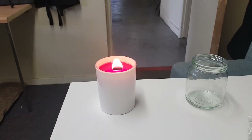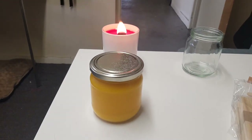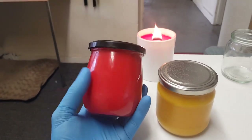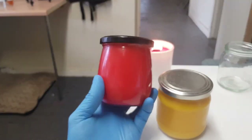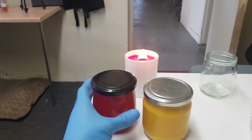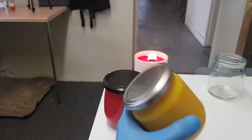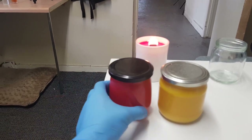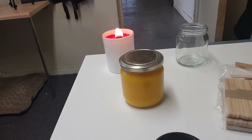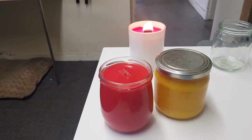We've also pulled out candles in our new jars that we're thinking about using. We've got two different types — this nice round one here, which in our Facebook group was by far the most popular choice, and then this is more of a standard jam jar type container. We're going to test these later on; they'll have wooden wicks in.